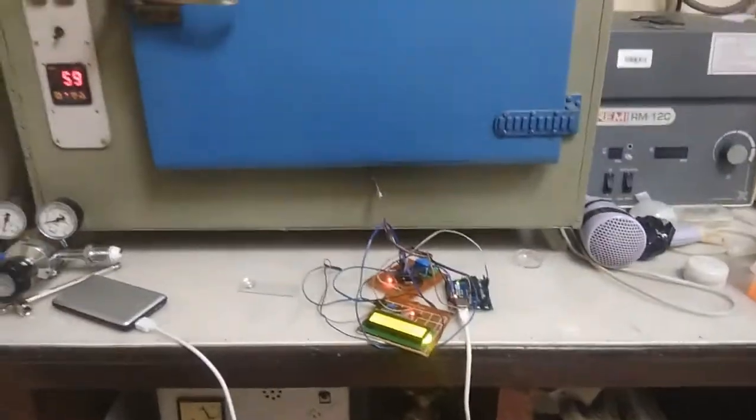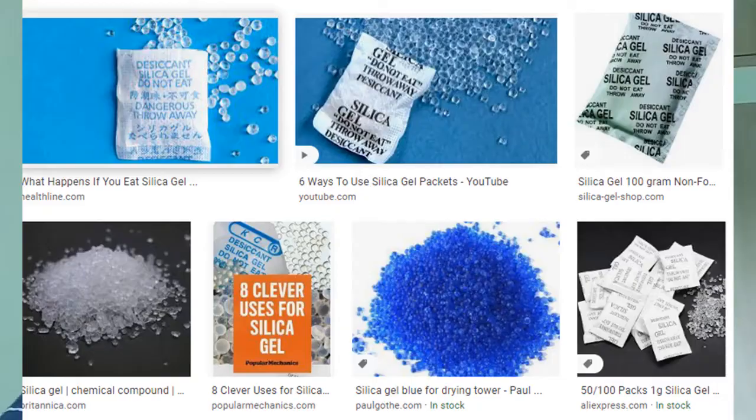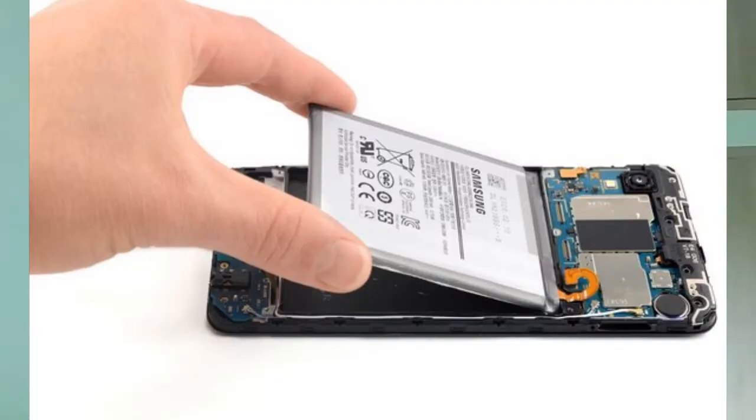The problem with rice is that it can get trapped in or enter the headphone jack or USB jack, so your phone may get damaged. There are other desiccants like silica gels, calcium chloride, and calcium oxide which actually absorb water.